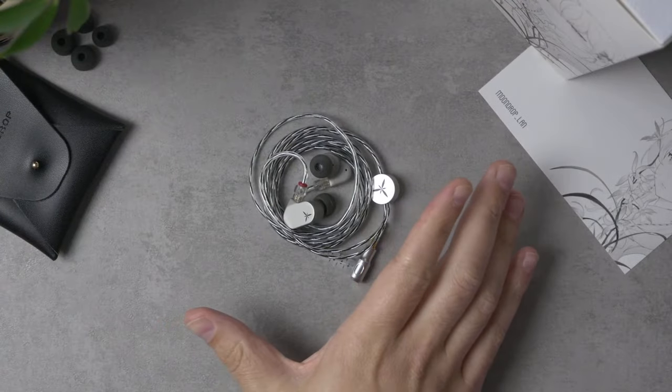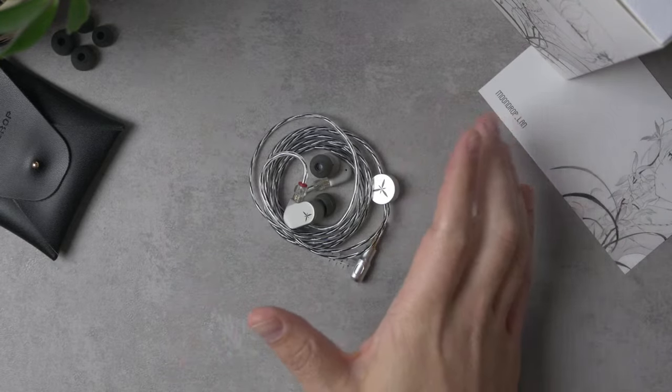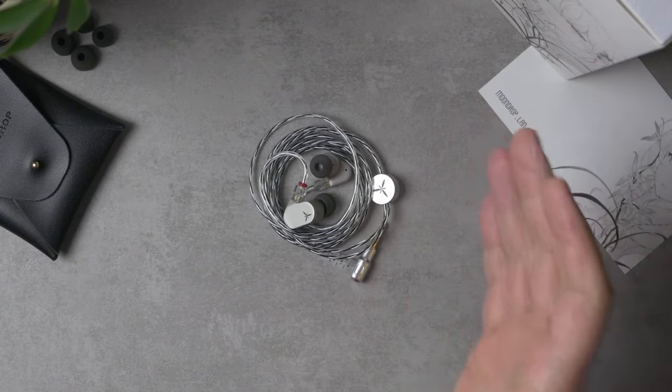Hey folks, I'm Mark Ryan, this is Super Review, and this is the Moondrop Lan — Moondrop's latest 40-dollar IEM. It is ostensibly the replacement to the Moondrop SSR, which came out almost three years ago and has been my go-to pick for around 40 bucks. If you saw the title of this video, you know I actually think the Lan is better than the SSR — but there's an asterisk, because I don't know that it's better in every way.